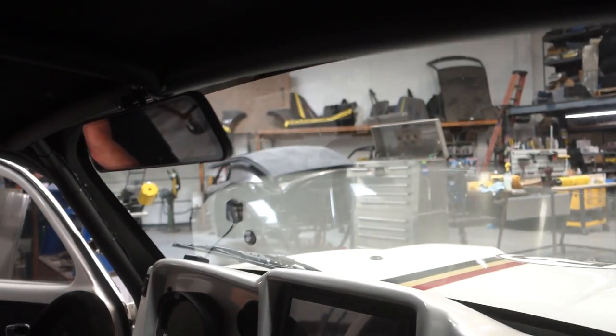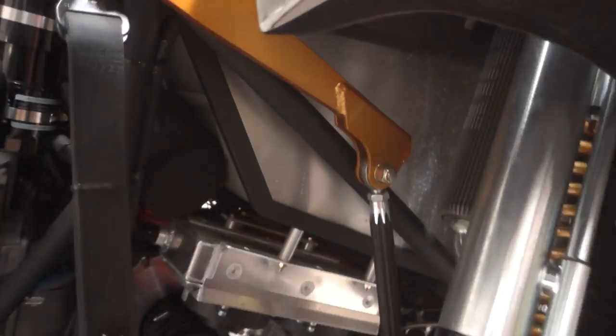So all the chassis — is this all chromoly? Looks like a lot of inch-and-a-half on here. Yeah, all chromoly, 095 wall. And I think the suspension is inch-and-three-quarter, 095. All our suspension tabs are all custom made, all chromoly.